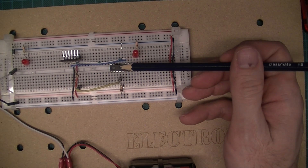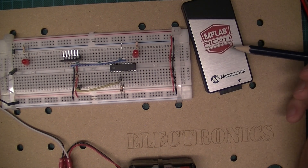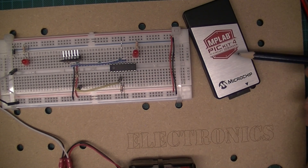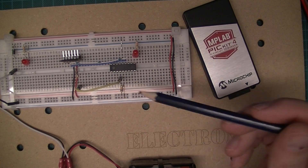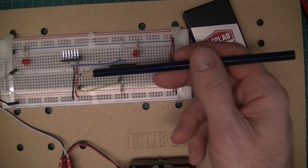Sure enough, it worked — I managed to program using the PICkit 4. Incidentally, when I tried it the first time with that 100 ohm resistor, MPLAB suggested that I reduce the programming speed, so I changed that. I could program it, but I thought maybe that was just luck, so I took the 100 ohm resistor out.